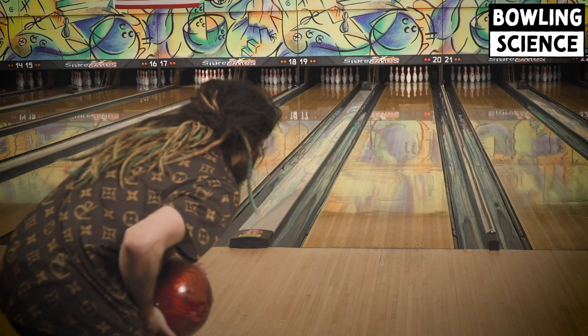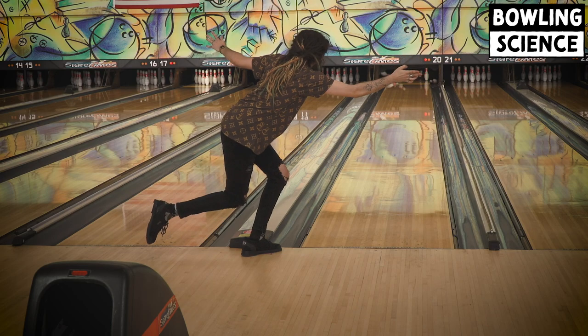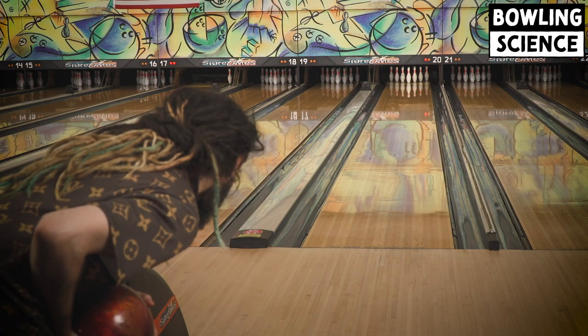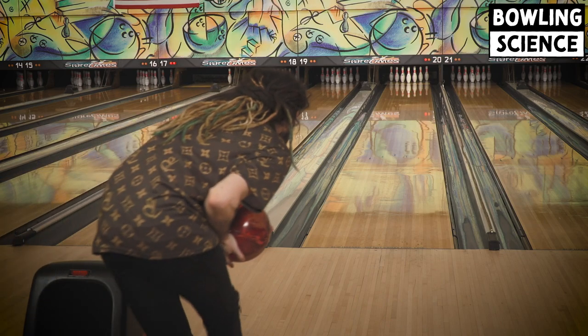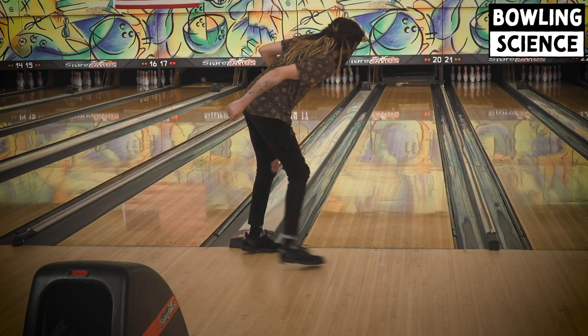The one thing that has to be talked about in this conversion to two-handed bowling is 100% how much more fun bowling seems to be when bowling two-handed. I just cannot wipe the smile off my face. Let's see how this one looks — probably my best shot of the day.